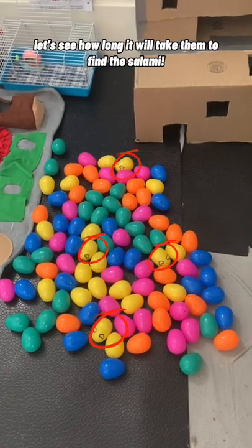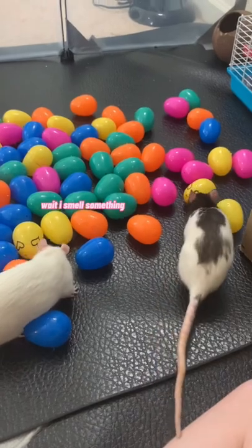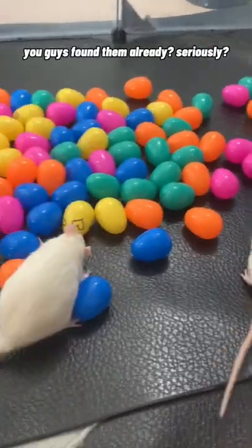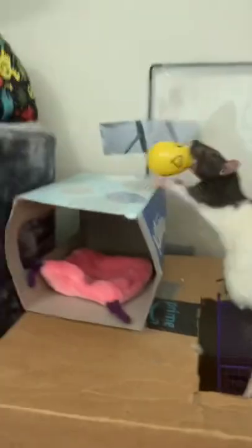Let's see how long it will take them to find the salami. *sniff sniff* I am overwhelmed. Wait, I smell something! Oh my god, me too! *sniff sniff* You guys found them already? Seriously, how?!